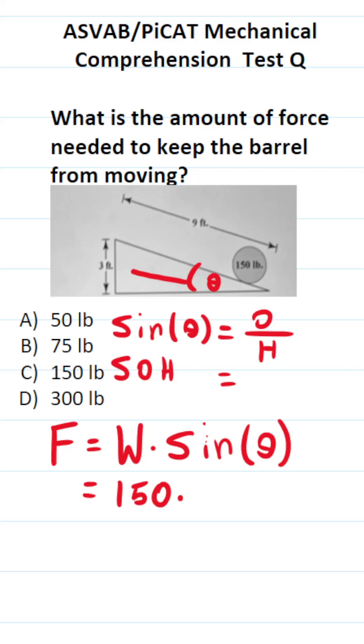What is the opposite side of theta here? It's 3 feet. What is the hypotenuse of this right triangle? It's 9 feet. So sine theta is 3 over 9, which reduces to 1/3.